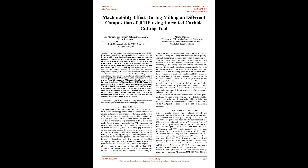I. Introduction. The importance of J.F.R.P. composite has quickly expanded in the fields of various applications such as aviation, automotive, marine, and domestic appliances. Fiber-reinforced polymer, F.R.P., has particular specific qualities including high modulus of strength, great production rate, and good dimensional perfection. The mix of two different properties makes a stronger bond rarely found in other compounds.